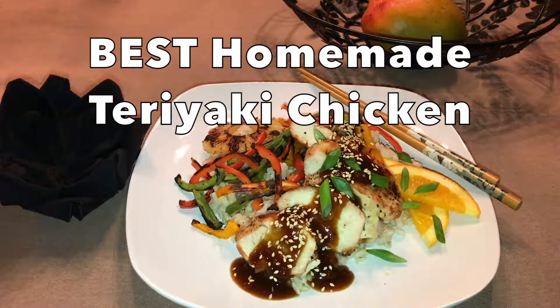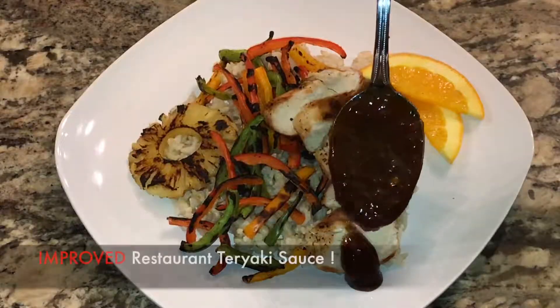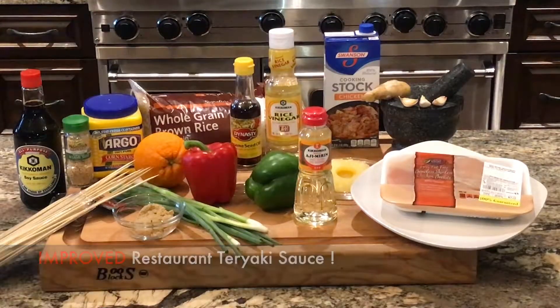I make this meal at least once a month. It's healthy grilled chicken, bell peppers, and pineapple with the best teriyaki sauce you'll ever make.